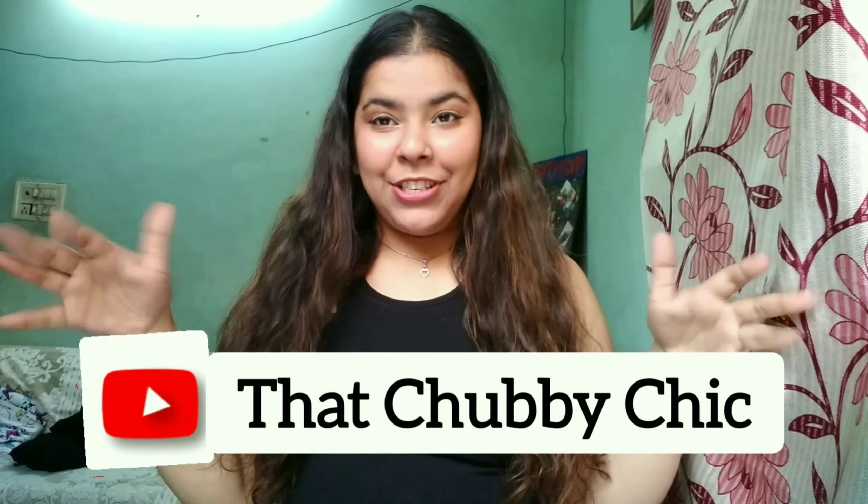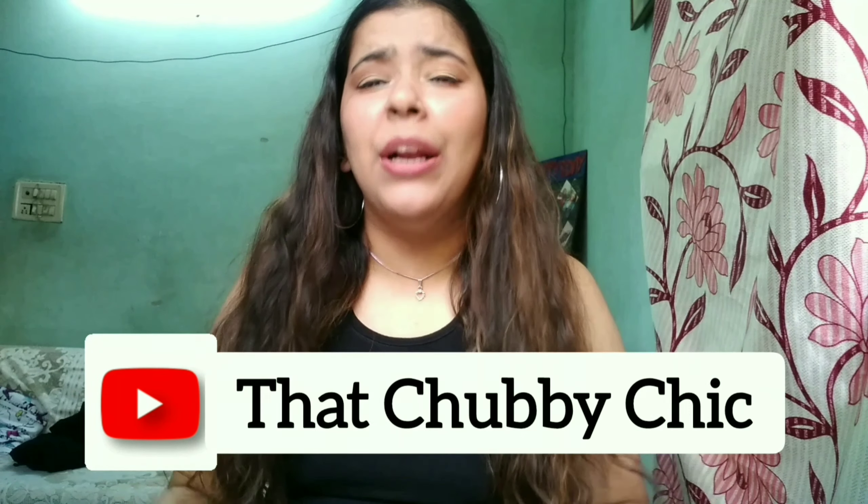Hey guys, welcome and welcome back to my channel, that's Chabhi Chik. Today I'm gonna share with you a really interesting DIY which I am like 90% sure about. This is my own creation — I have not seen it anywhere. It's a mix of both me and my mother's creation.